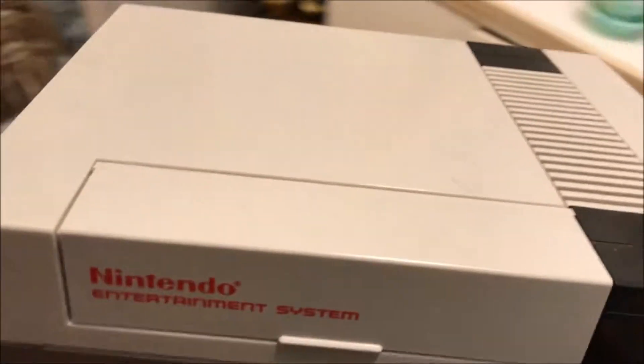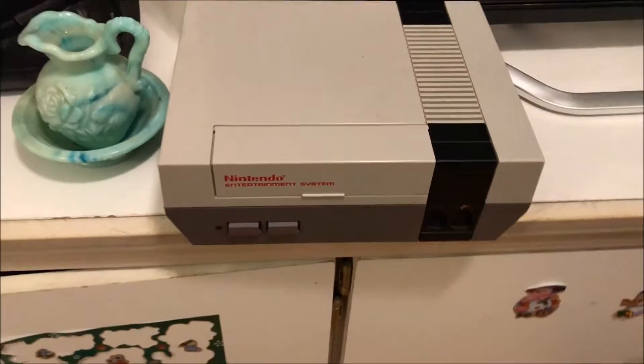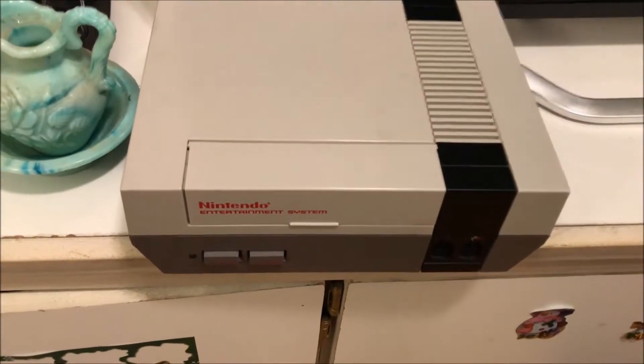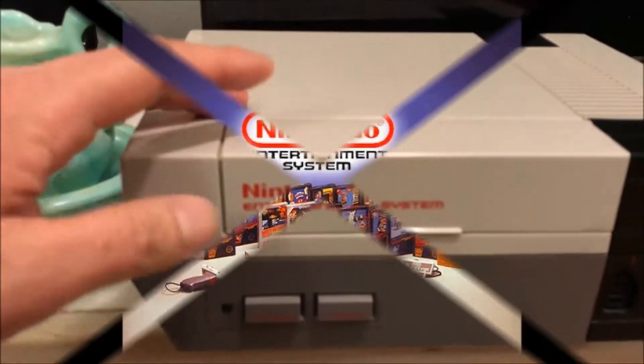This is the freaking original Nintendo Entertainment System. Look at this. This isn't the new one that came out — this is the original regular size. Not slim, not miniature version. This is the Nintendo Entertainment System.